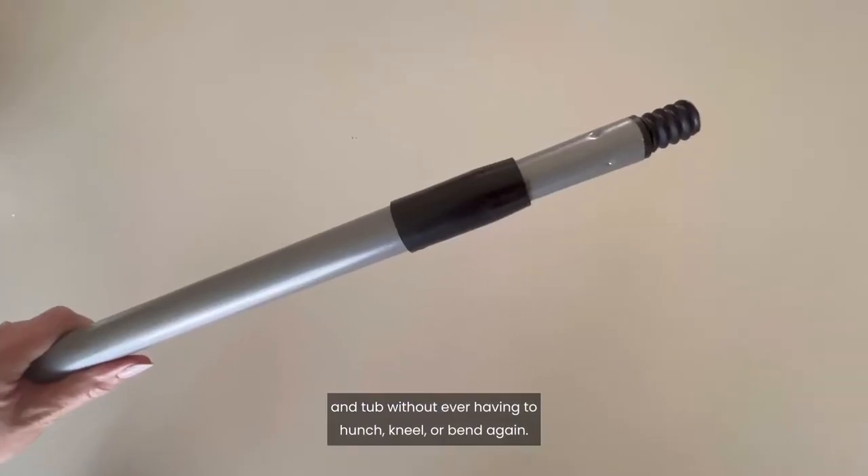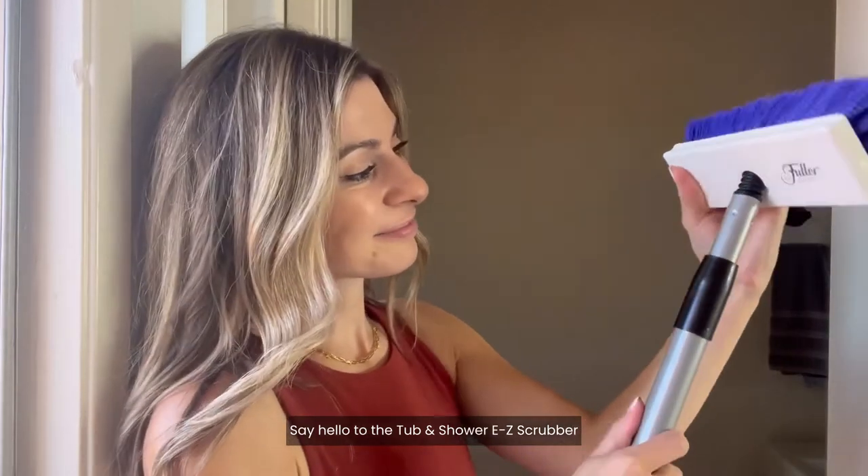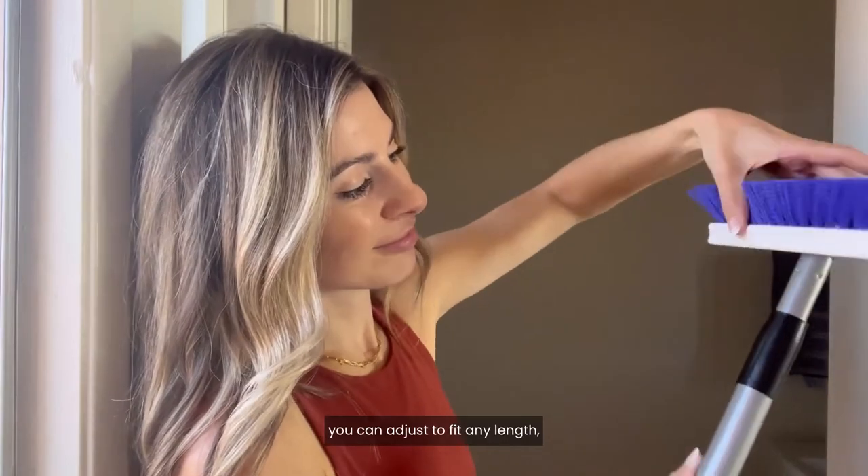Scrub your shower and tub without ever having to hunch, kneel, or bend again. Say hello to the Tub and Shower Easy Scrubber by the Fuller Brush Company. With a telescopic steel handle, you can adjust to fit any length.